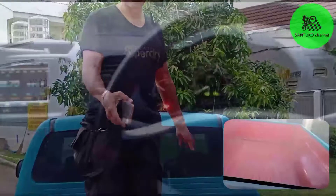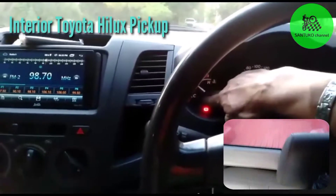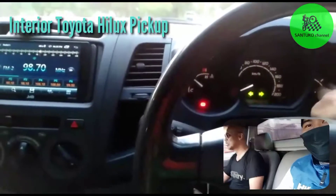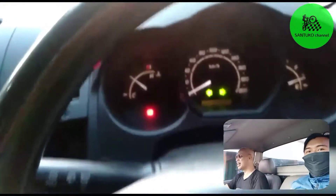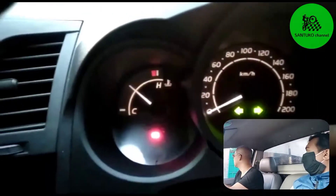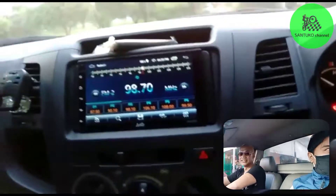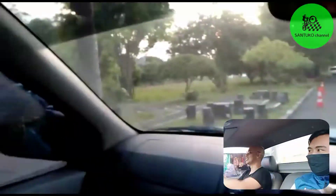Mungkin kalau Pak Gisan bisa mau naik. Nah ini speedometer, ini untuk mesin, dan ini adalah bensin. Dia tidak ada RPM-nya. Nah itu digitalnya untuk speedometer yang di sini. Mungkin kalau kelihatan ya. Oke teman-teman, nanti kita coba lihat dari bodi luar maupun mesinnya.